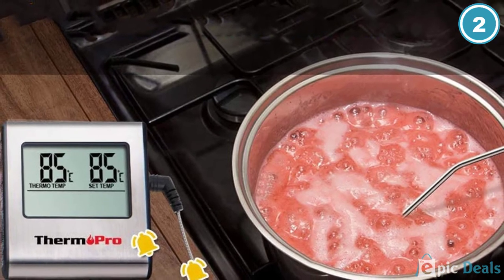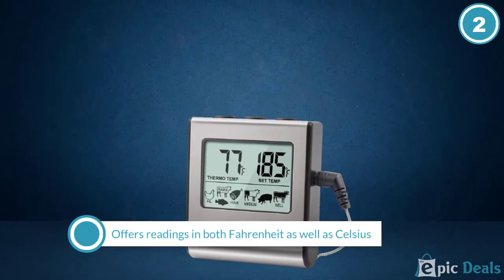Furthermore, this oven thermometer will prove to be especially useful for those who are new to cooking.